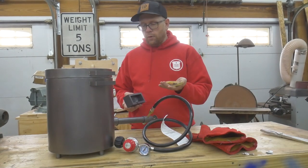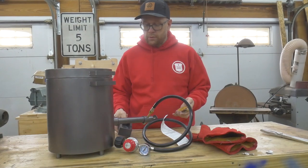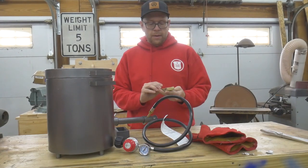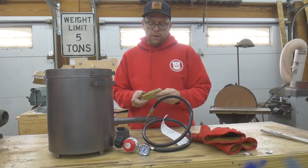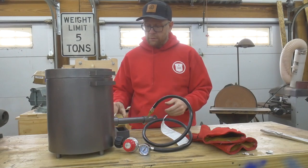The ingot turned out great, especially considering I didn't preheat the mold, which is something you're supposed to do, but I didn't do it. The ingot came out just great. It had a little copper dropout on the bottom, but for the most part, for the testing purposes that I used it for, it worked out great.